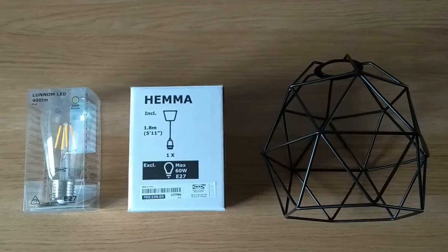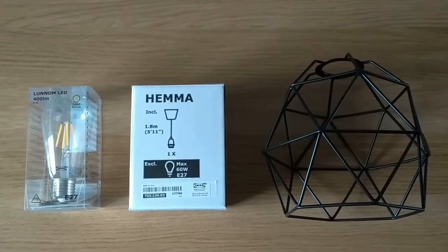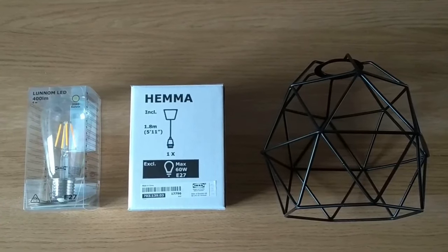Hello and welcome back to my channel Learn As I Do. Today we're going to be learning how to install a light fitting, particularly in this case a Hema Ikea light.